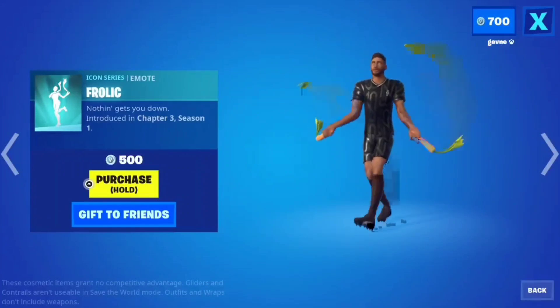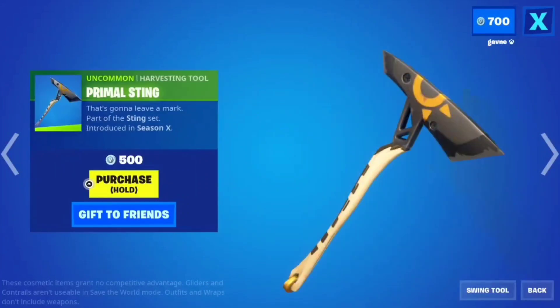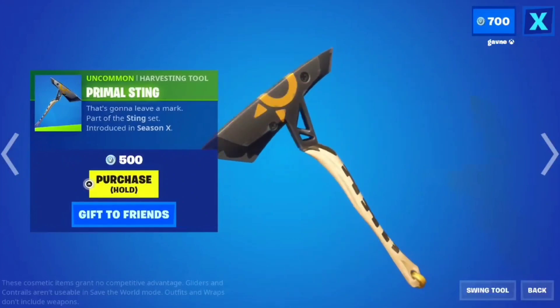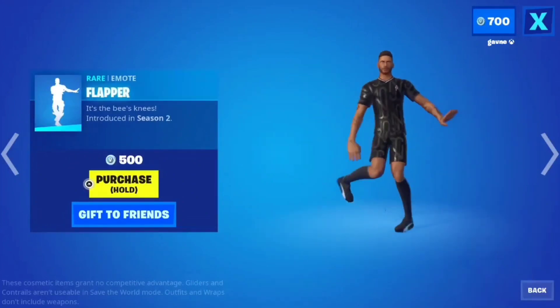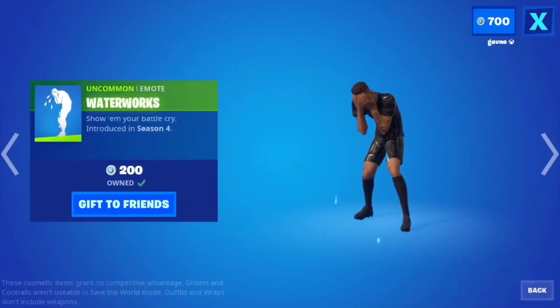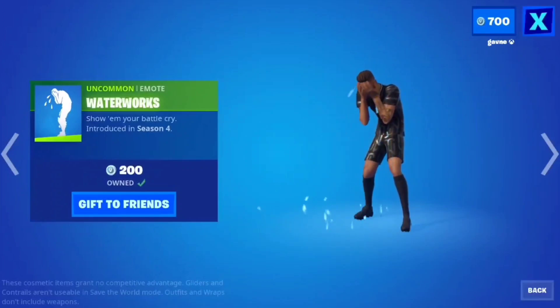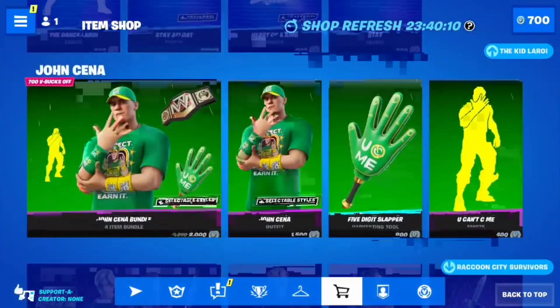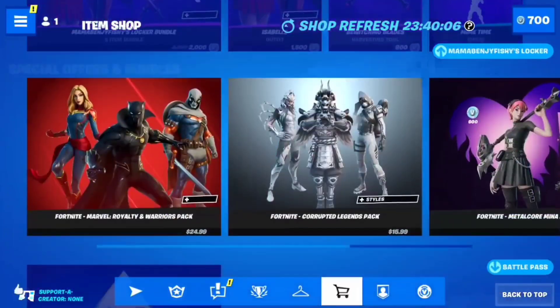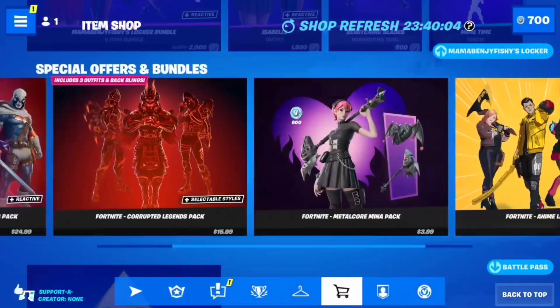Frolic — no, this is a cringy emote, I don't like it. Primal Sting — not a big fan. Flapper — it's the bee's knees, it's a cool emote. Water — which is always a good emote, only 200 V-bucks, and it's a great expressive emote. Get it.